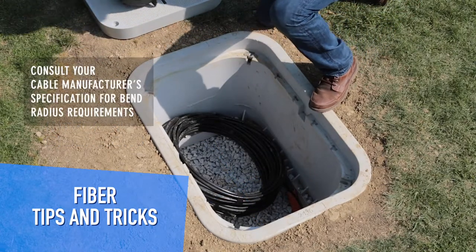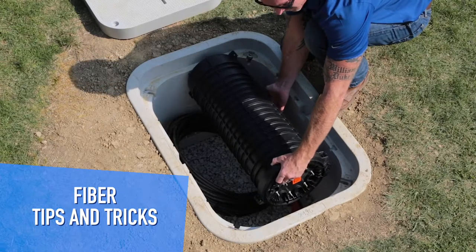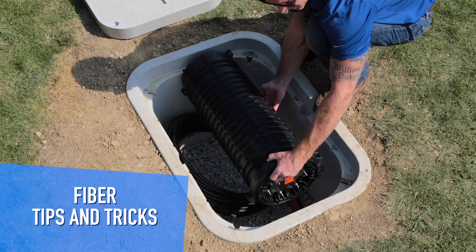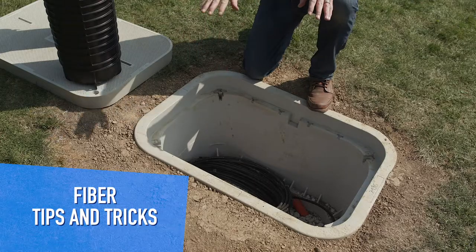Now taking a look at our 9.5 by 28 inch Coyote dome closure — it fits. But there's not enough space for your cable bend radius. So your fibers are definitely going to attenuate, and using this with this hand hole is a no-go.